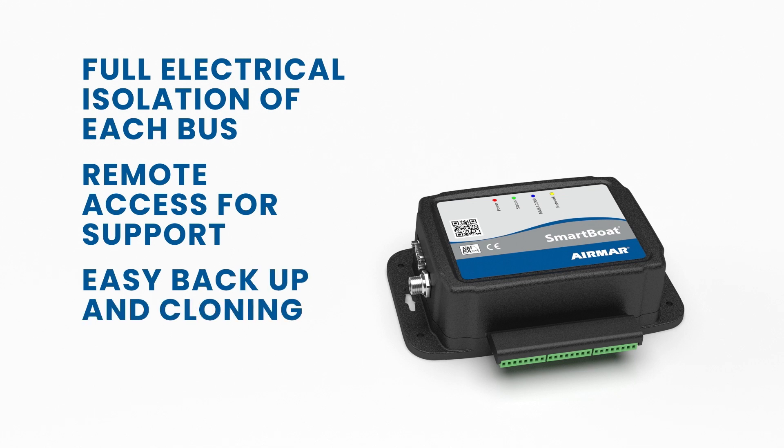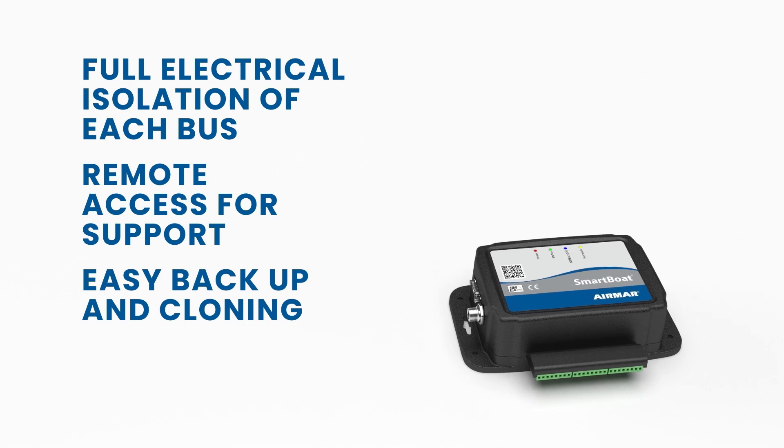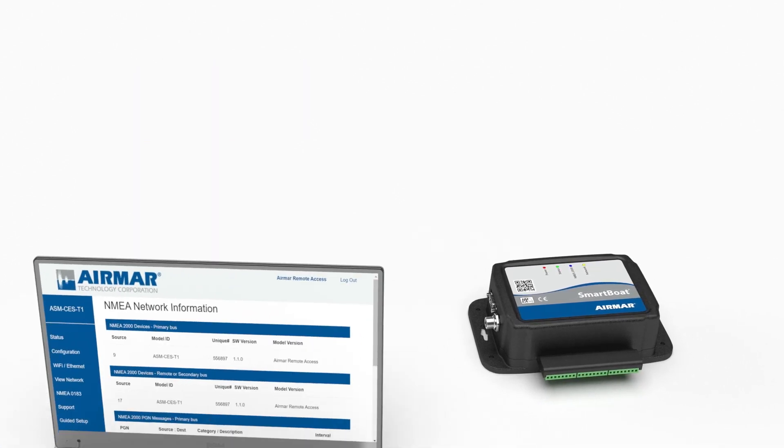SmartBoat also provides the ability to easily backup and clone module configurations for duplication across multiple installs.